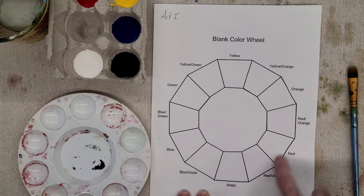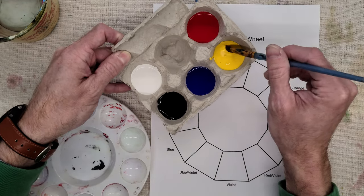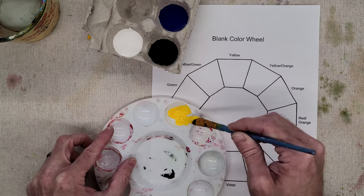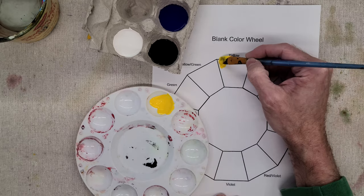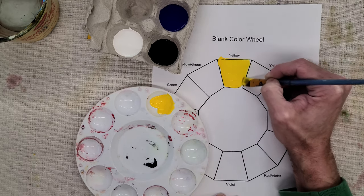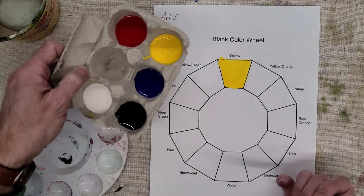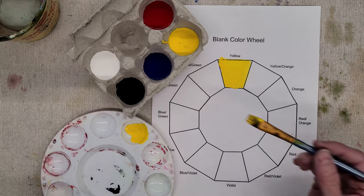We're going to do the red-orange and red part first. I'm going to take a scoop of yellow, take another scoop of yellow, and since I have yellow on my brush I'll go ahead and paint the yellow in the yellow spot. Make sure you do not just take the red to the red and the blue to the blue and do those first — just do the yellow. We're trying to save as much paint as possible.